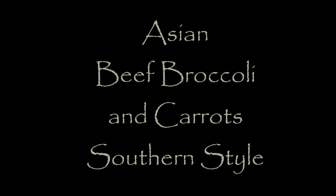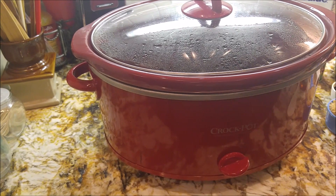Hey guys, this is Miso. Welcome to my kitchen today where we're gonna be doing an Asian beef broccoli and we're gonna be doing it southern style.